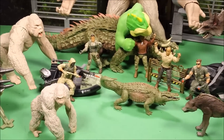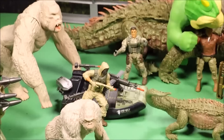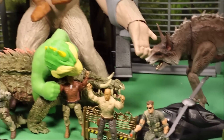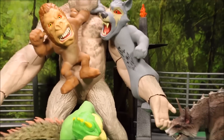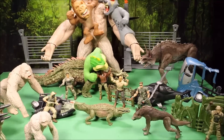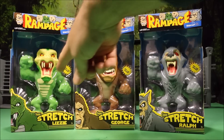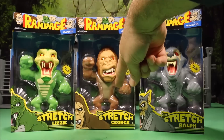Keep watching as I review all of these Rampage the movie toys including the three super stretch figures. Welcome to WT Toys to have fun. Today we are going to open up some new Rampage the movie toys. These are the super stretch figures. You have super stretch Lizzie, super stretch George,